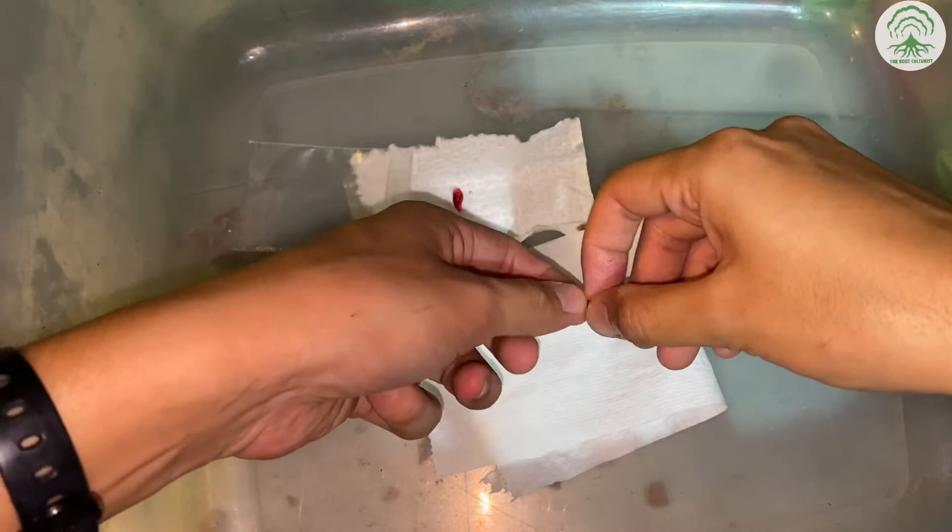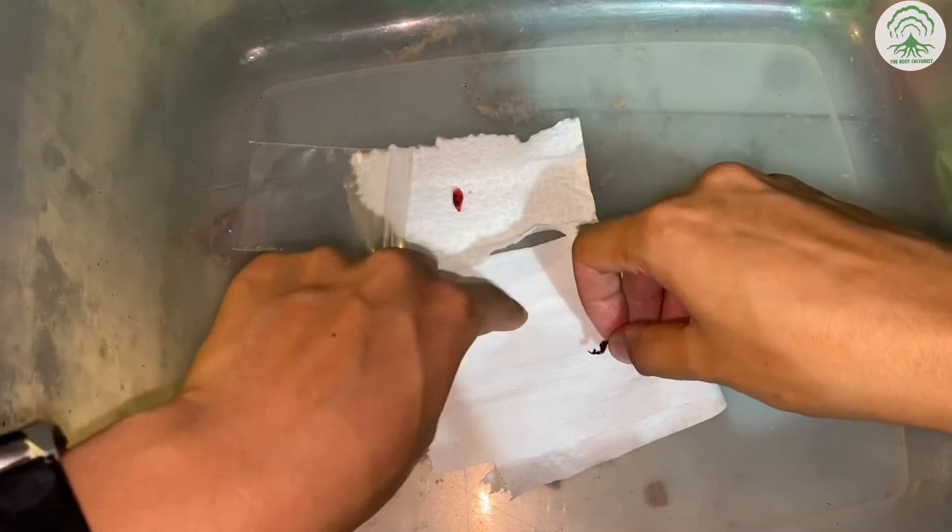The first method will be to just manually extract it — like so.